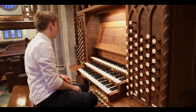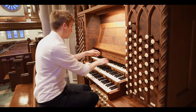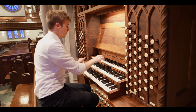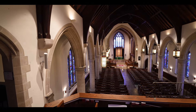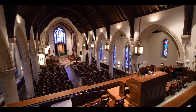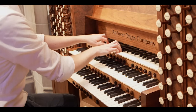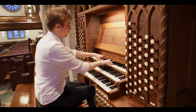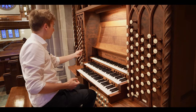And now we are only missing the swell division, which actually seems like one of the largest divisions here. We can start that off with the Bourdon 16-foot, which is the foundation of the organ, in the swell division. There's a principal, a principal 4-foot as well, a block flute 2-foot, and a mixture. So that's very nice.